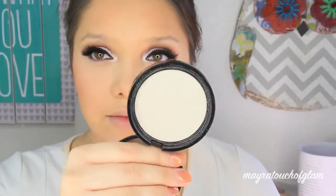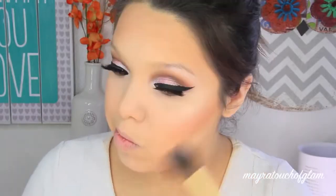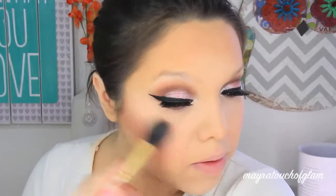I'm using this NYX Illuminator in Ritualistic with my Alter Beauty pointed brush and applying it on the highest points of the cheekbones, right above the nose, and also on the cupid's bow. This was a highlighter I used to use a lot before, and I finally went back to it and I am obsessed.